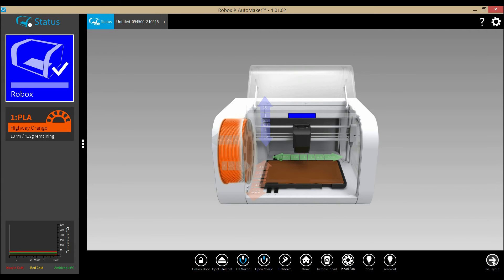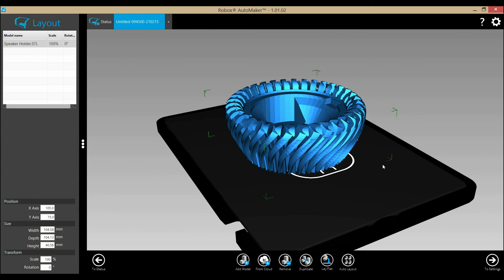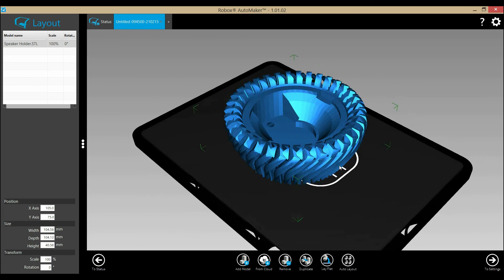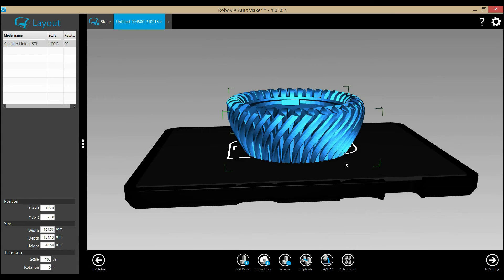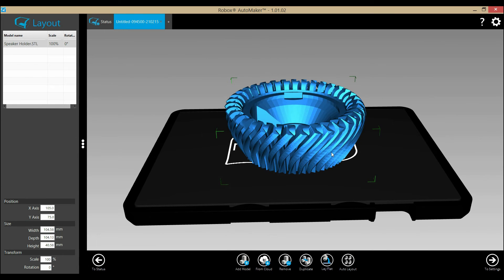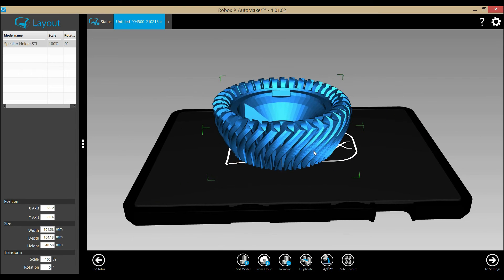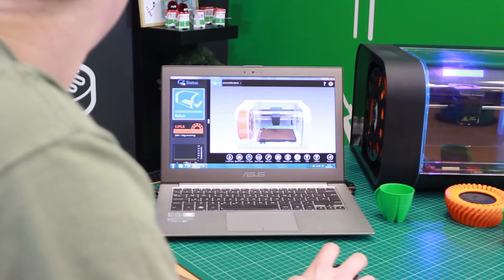This is the status screen. We can then progress into the layout screen, where we can load objects into the Automaker software. We can move them around on screen, add a number of objects or just one, view those objects, and rotate them depending upon how we want them to be printed. Automaker is compatible with many operating systems including Linux, Windows, and Mac.